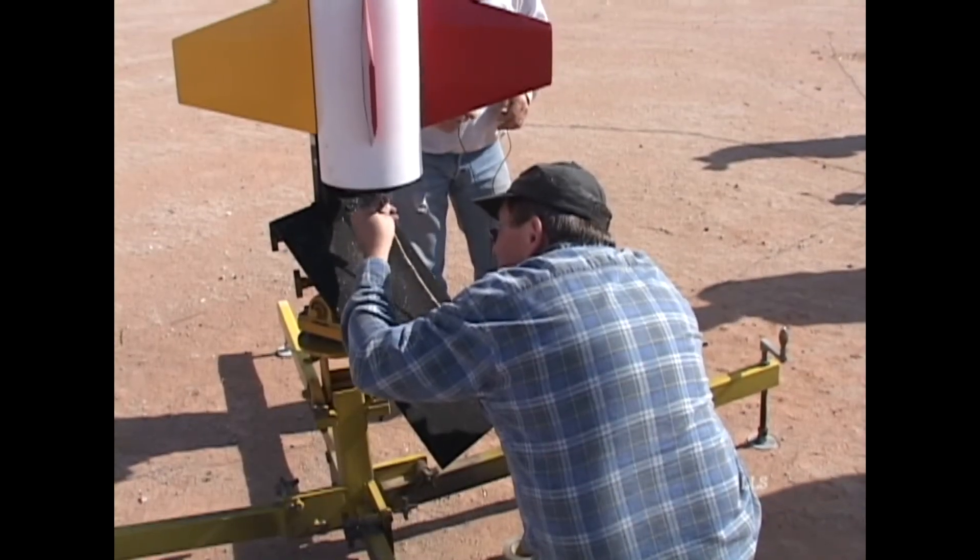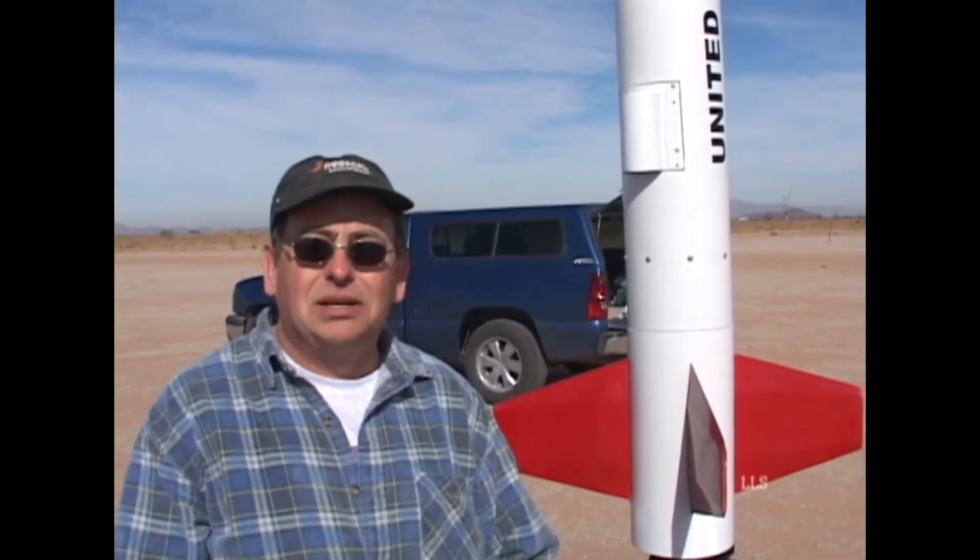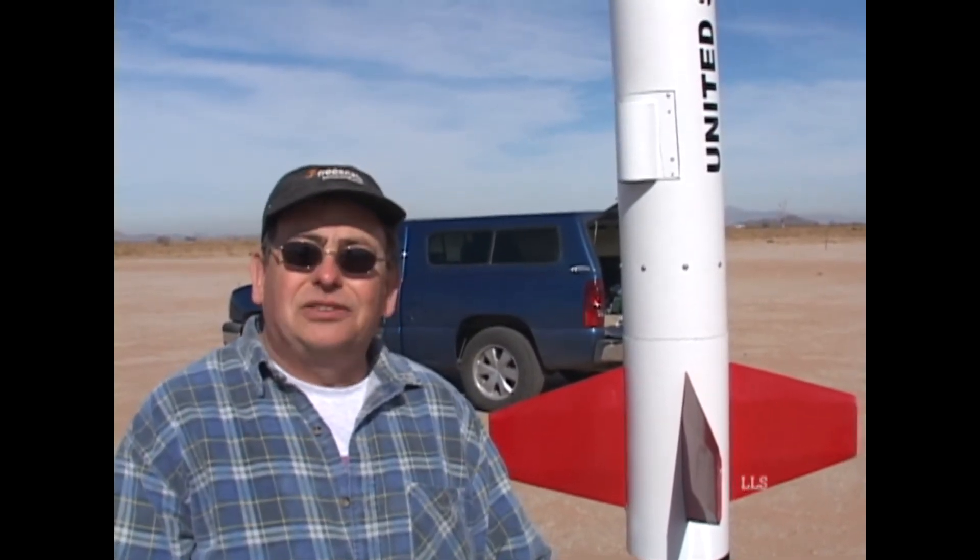I'm flying it on a baby N — it's an N2700. Kind of a sparky motor, but I use really small titanium sponge, so it'll probably be a red flame motor — a lot of black smoke, red flame. I'm hoping to hit about 8,000 feet.